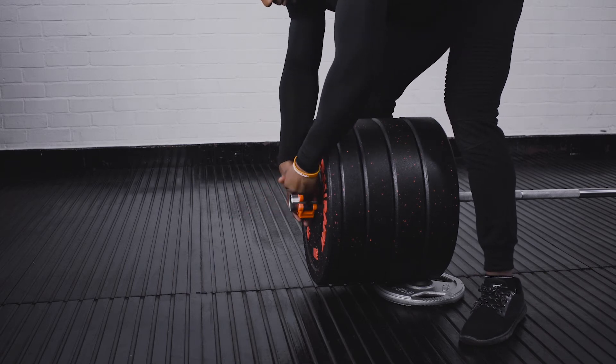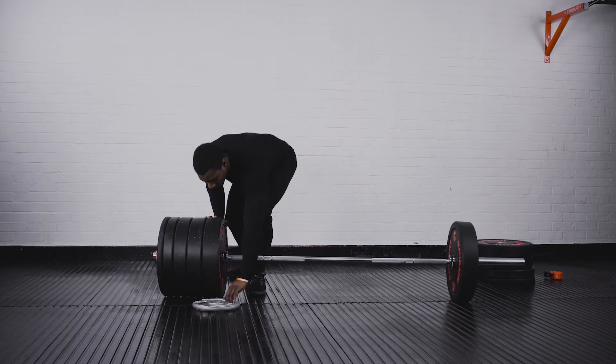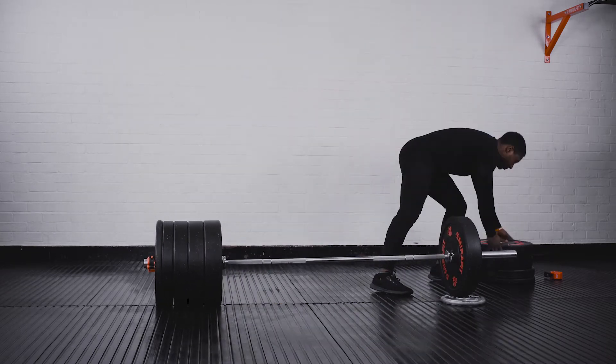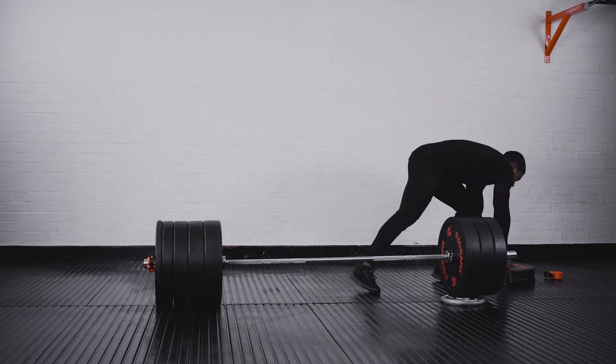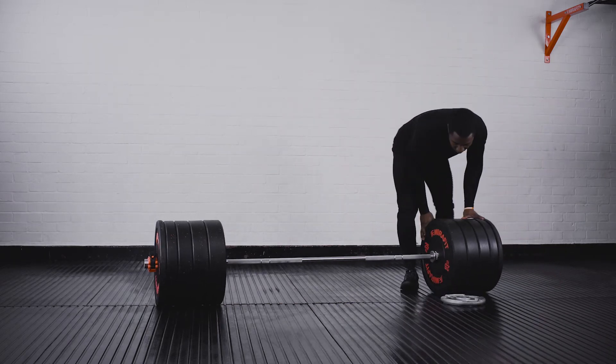Secure your weights with a collar and repeat on the other side, swapping the tri-grip weight over as you go. When you're finished, remove the tri-grip weight from underneath and you're ready to deadlift.